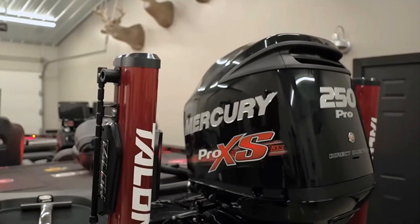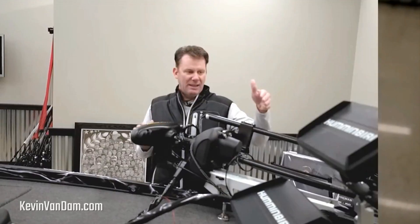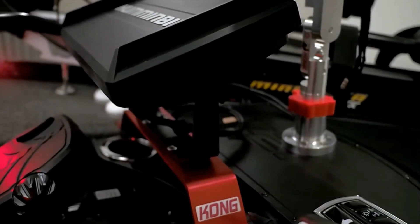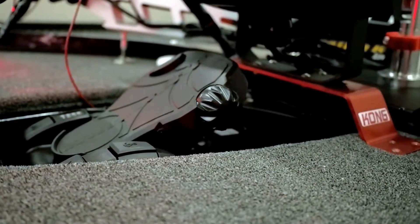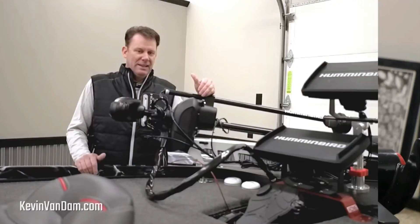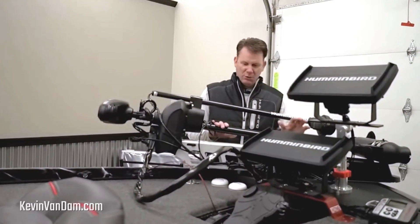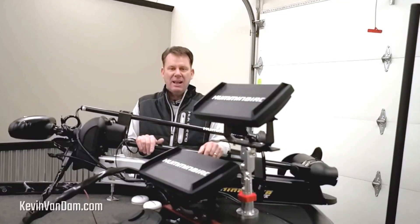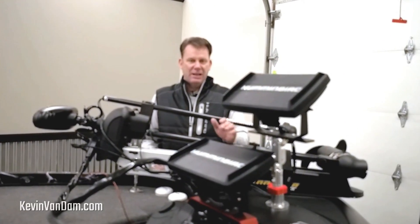Having all of your equipment connected together and working together is the future in bass fishing right now. The new Ultrex — I've got the iPilot Link on it, so with my LakeMaster mapping I can follow a contour line to a tee. With 360 imaging, this trolling motor, the Talons, all working together, it's going to make me a much better fisherman. It's a 36-volt trolling motor, and the responsiveness of how the Ultrex steers — and then being able to lock yourself down when you hit spot lock — that front of the boat isn't moving. I can stay on a spot, fish it thoroughly, and jog over a few feet if I need to.